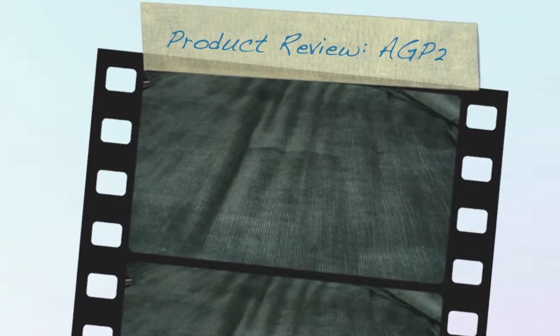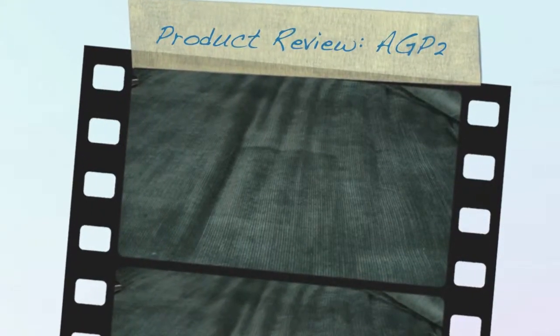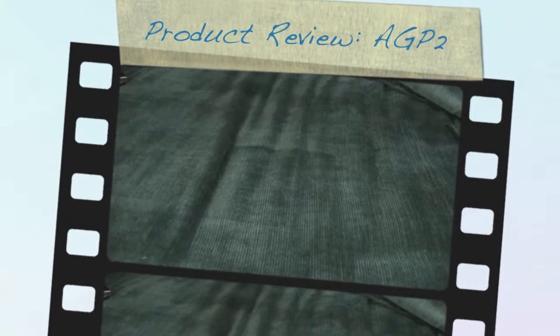Hey gang, Jack O'Lair here. Just with a product review real quick, because I stopped by this weekend and managed to pick up a new handheld console. And couldn't find a lot of information on it, so decided to do a quick little review of it.